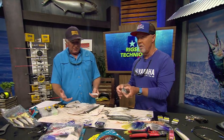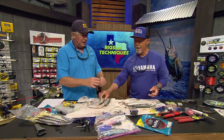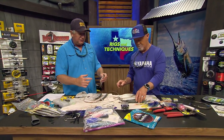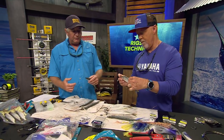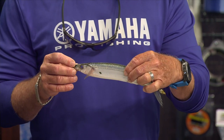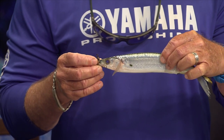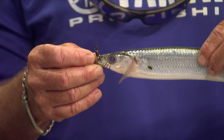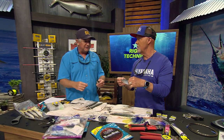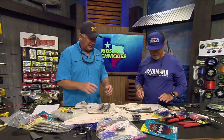The first thing you want to do when you're going to be pulling these is make sure you get the eyeballs out. You take the eyeballs out because it gives you a good place to anchor when you're wrapping your wire around it when you're rigging it. It's also one of the first places that fails on a Ballyhoo if you're pulling it for a while - an eyeball will start to bulge and the bait will start to turn, and you'll have to pull it in and mess with it. So we take the eyeballs out to get away from that right from the beginning.